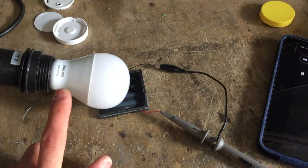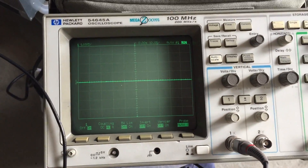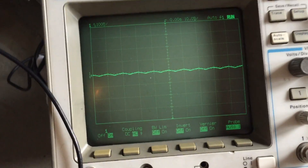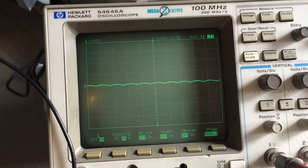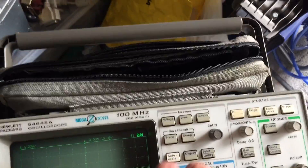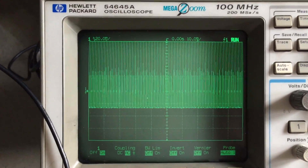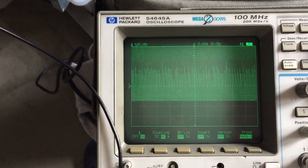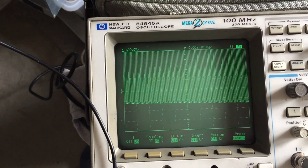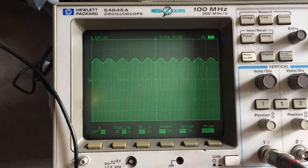Now let's do a flicker test for the Philips Hue White — same setup: bulb, solar panel, hooked up to my oscilloscope with the same settings. Unfortunately I don't have a remote, so I'm going to use the iPad app. Let's turn the bulb on. I can see a little bit of flicker, but it's not really noticeable in real life at max brightness. Let's dim it down — and now it goes pretty much crazy. There's now a lot of flicker with this bulb. If we zoom in and AC couple it — yeah, there's a lot of flicker, because it's using pulse width modulation. The IKEA is actually pretty good because it has no flicker across the entire range.